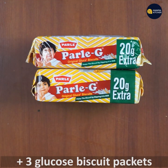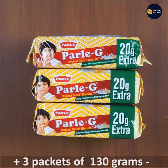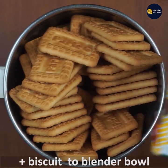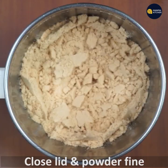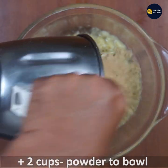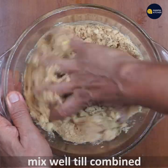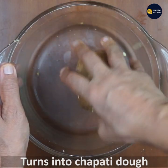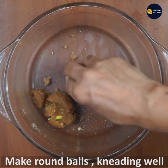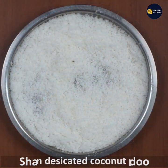3 glucose biscuit packets — 380g to 480g of glucose biscuit packets. This is a lockdown recipe and the kids are very thin.